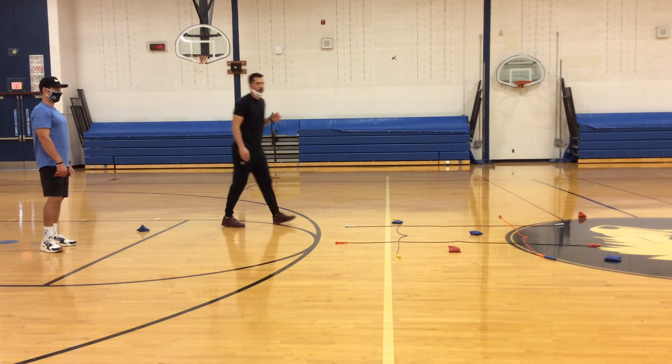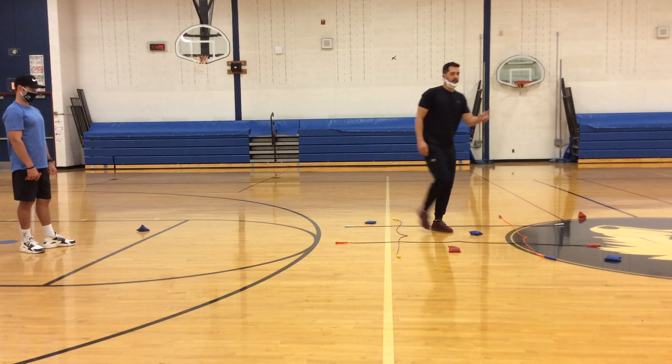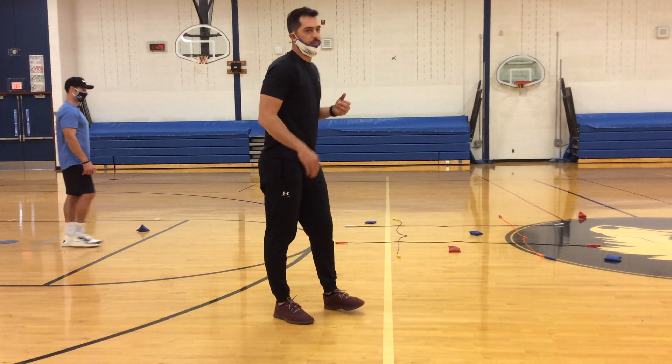I don't know how well you can see this, but the blue beanbags — the ones I was throwing — I got one on this side, one in the middle, and one on this side. So I actually got three in a row first on that game, so that would be one point for me. We could clean up the beanbags and do it again.